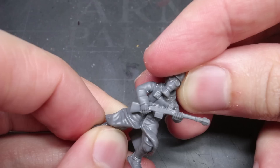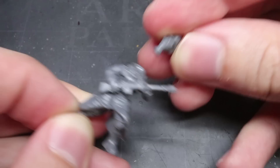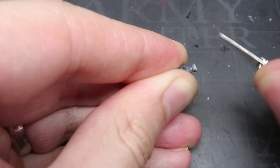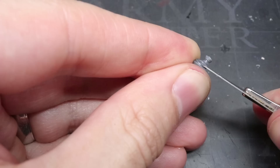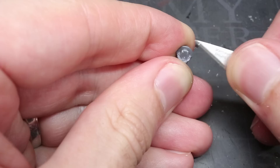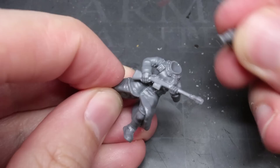No self-respecting Kriegsman would be caught dead without his gas mask — although due to the hazardous conditions these guys fight in, they likely would end up dead without one very quickly indeed. The German infantry kit comes with gas mask Stahlhelm heads, which provided a good approximation of Krieg headgear. The DKK helmets are slightly different, being a combination of French Adrian helmets and German Stahlhelms, but these heads are close enough. Fitting them to the torsos was straightforward, although I needed to make a slight trim to the underside of the gas mask filter and also to the side straps before gluing the head into place.